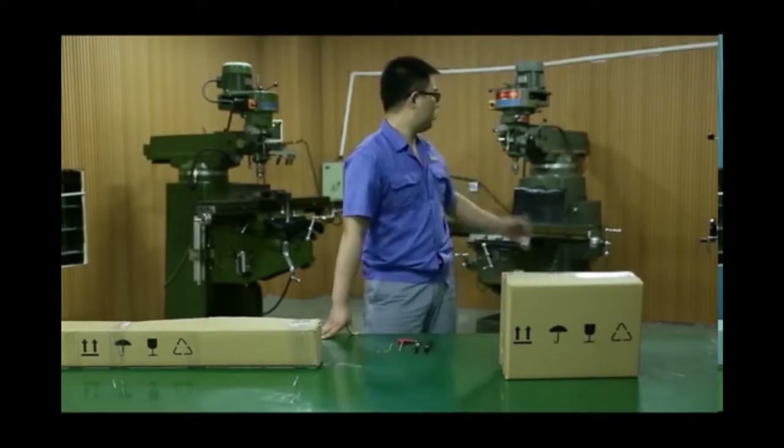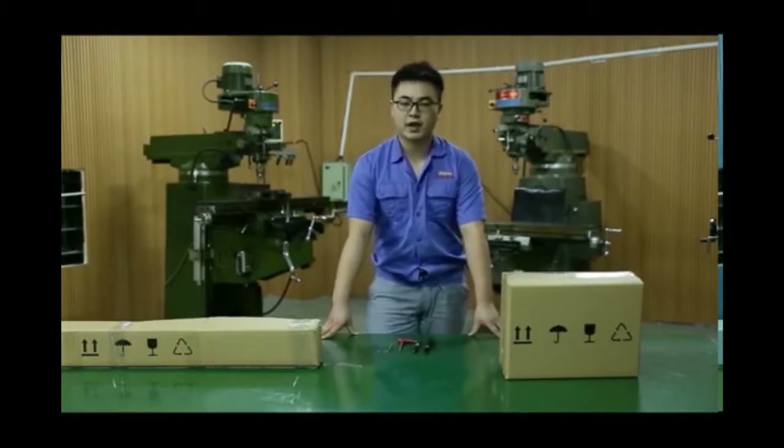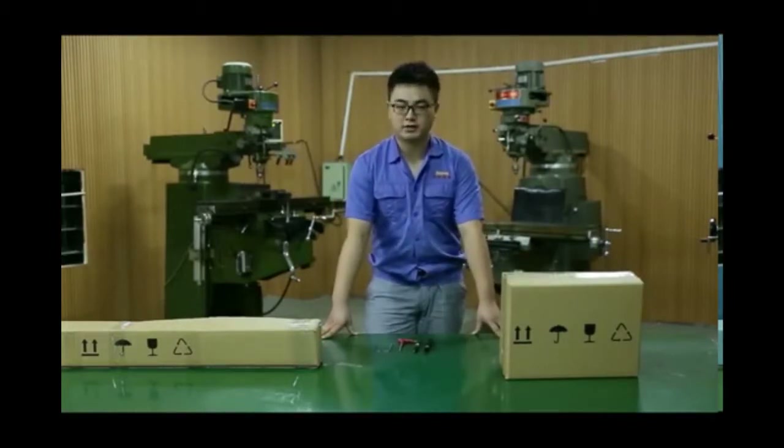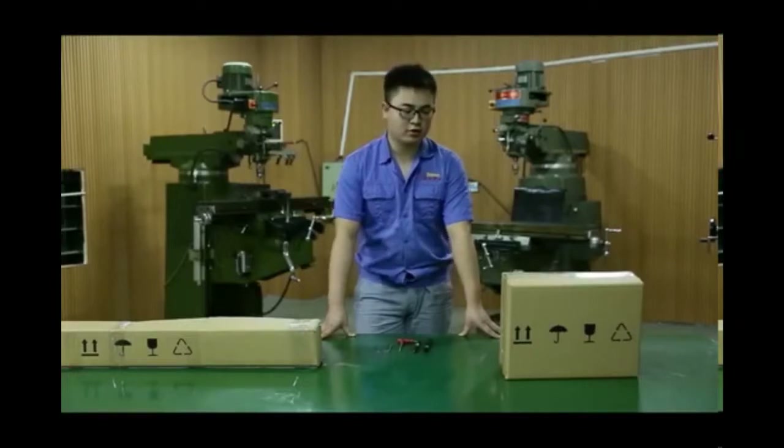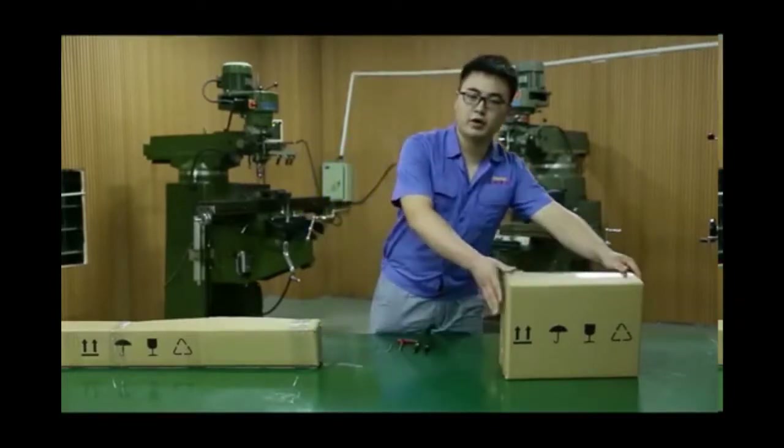We will use our parts as a demonstration. This video will involve five parts. Let's go ahead to see what we are talking about. The first part will be the unit introduction. Let's open the box and see what we will use today.